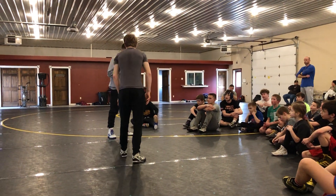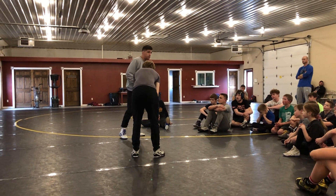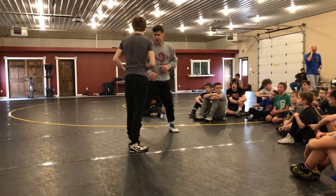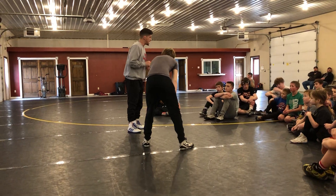Going against that opponent, I'm going to fake, and they're not going to put it back right away. So now we're going to go from our tie-ups, getting in here, closing the gap, getting our hands inside tie.